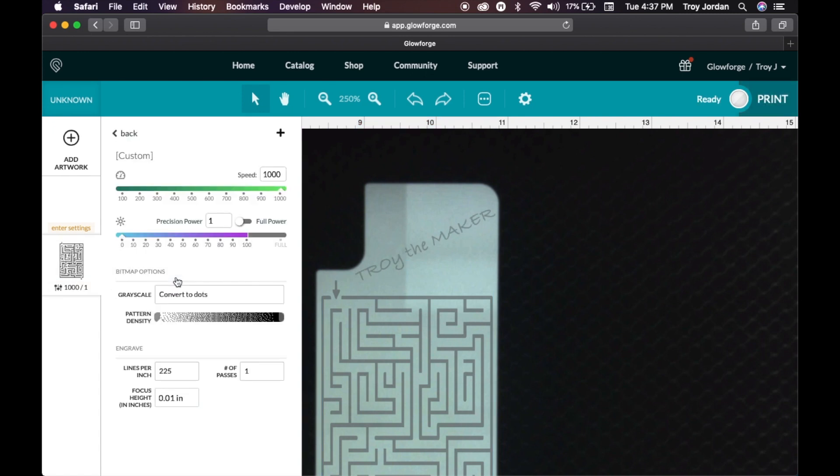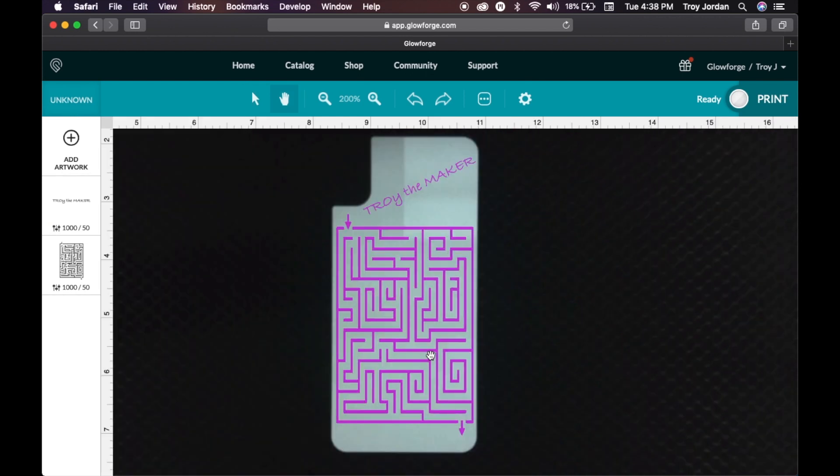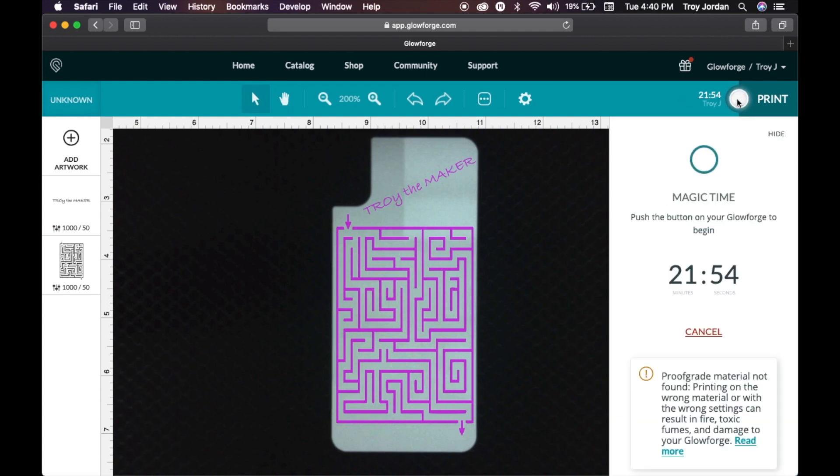I had tried some settings — we're gonna leave this at 50% power with 1000 speed. This is what it's gonna look like. Let's press right here to get it ready. As you can see, this project is gonna take 21 minutes and 51 seconds. Let's head over to the laser and engrave it.